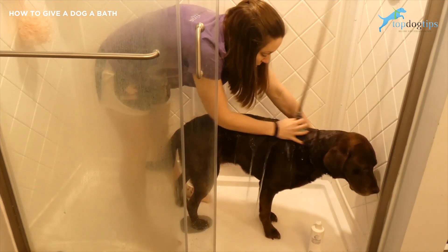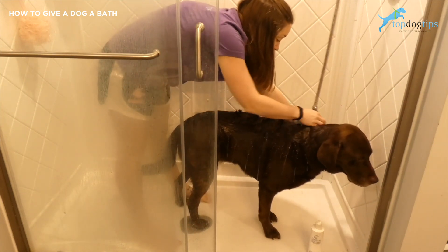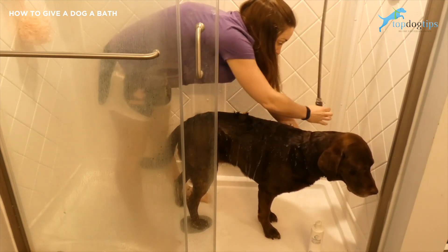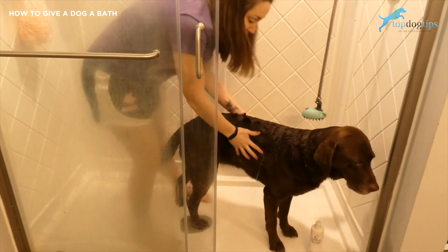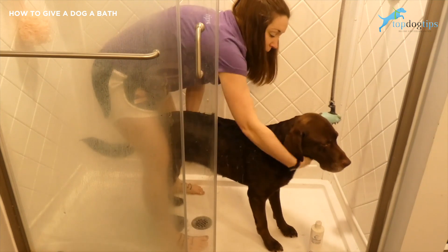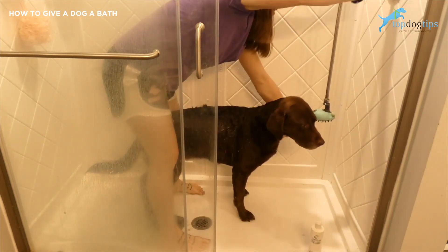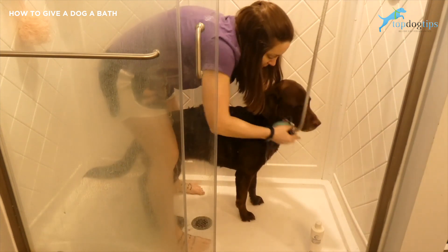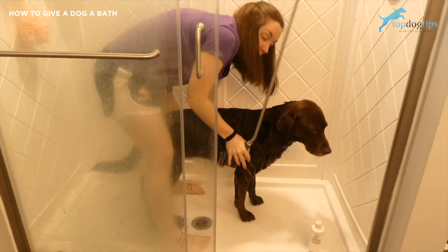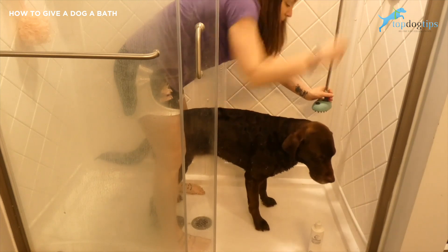Usually I close the door so Sadie can't get out, but for the purpose of this video we're not doing that. So I'm going to give her just a nice short quick run through of a bath and then I'll give her a complete bath once I'm done. Once they're thoroughly rinsed you want to make sure you rinse all their legs, all the way underneath and up here by their head and neck as well. I like the MIU Pet shower because I can get up in there — you can see that it bends, I can get in there for their neck and under their belly and get them rinsed really easily.